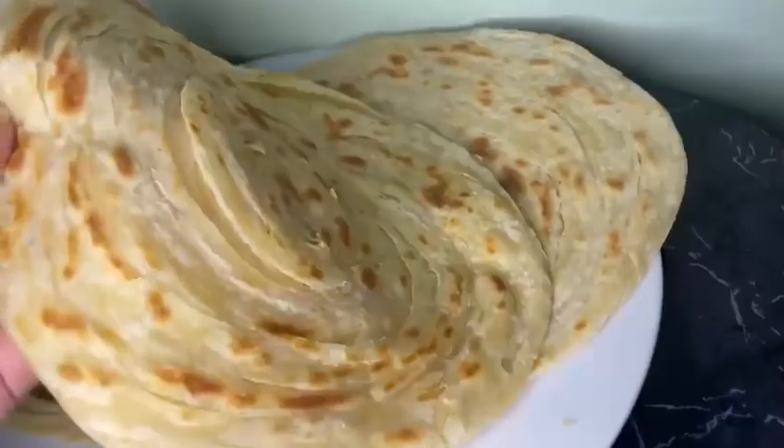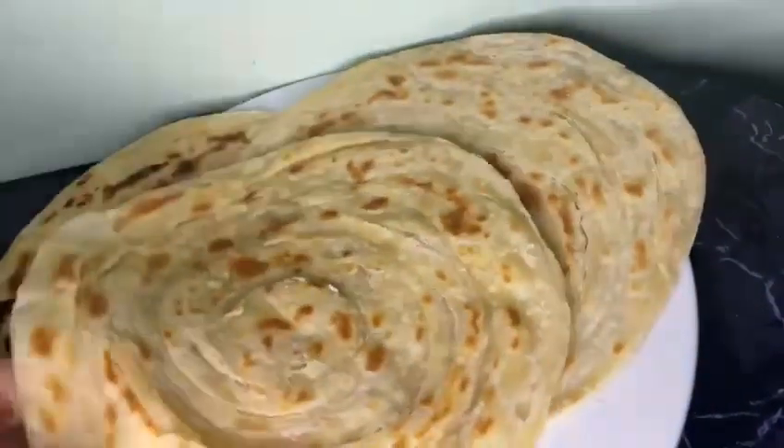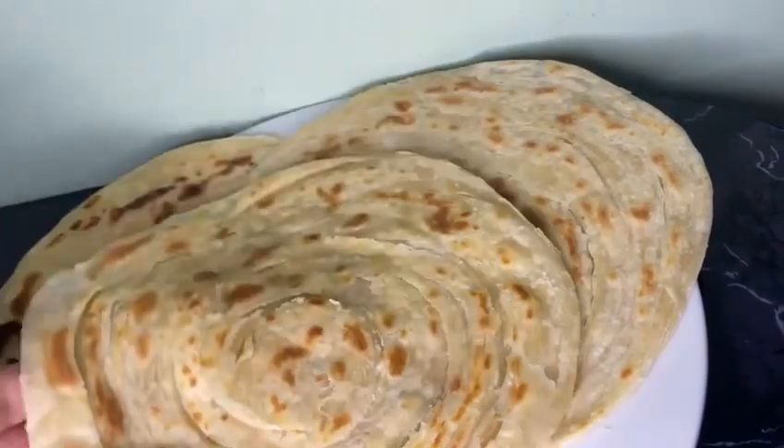And there you have it — the most crispiest, flakiest paratha you'll ever make! I hope you liked this recipe. If you did, make sure you check out my other recipes.